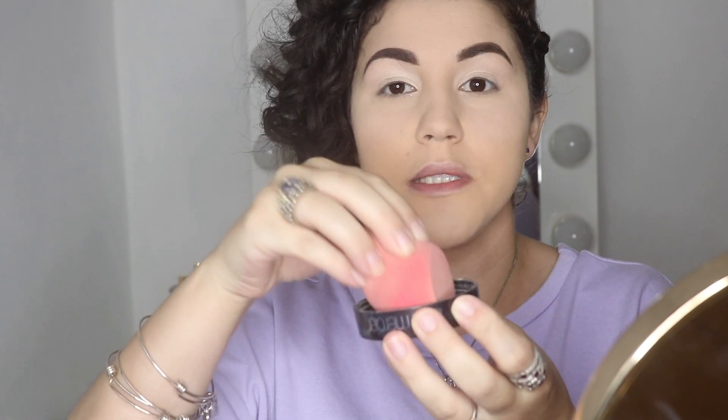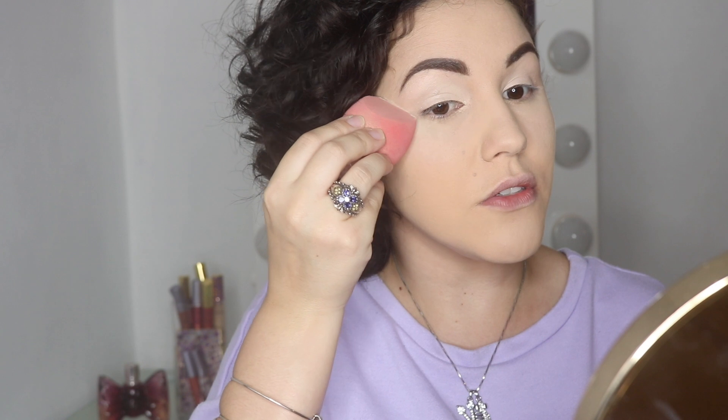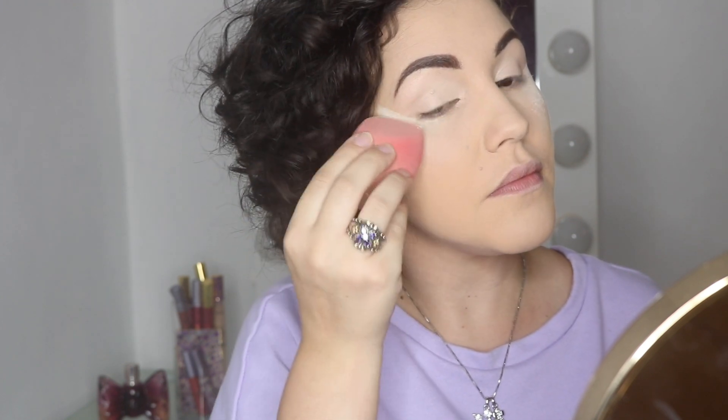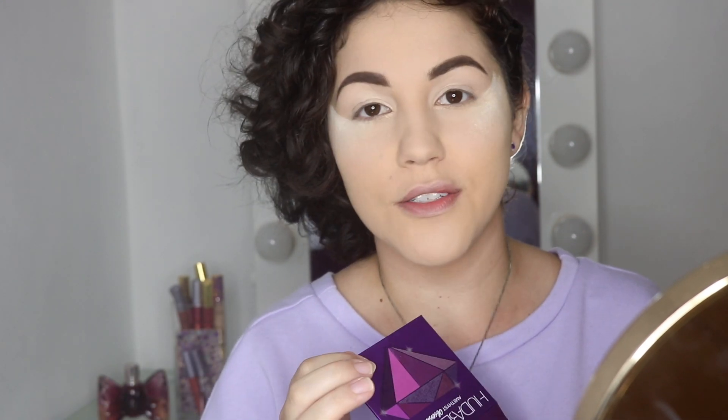Now I'm grabbing some translucent powder and putting it in the corner of my eye, so if any fallout appears I can just wipe it off after I finish the eye look. By the way, this is the first time I've purchased a Huda Beauty palette. I've heard very good things about Huda Beauty, so let's go right in.